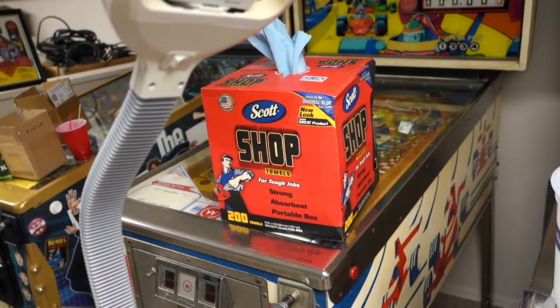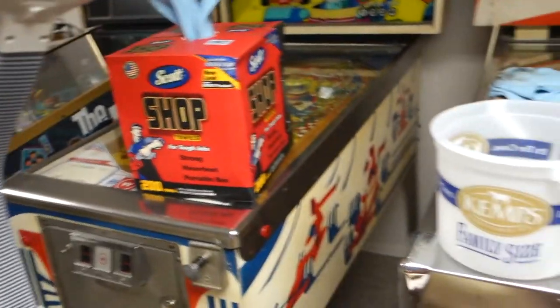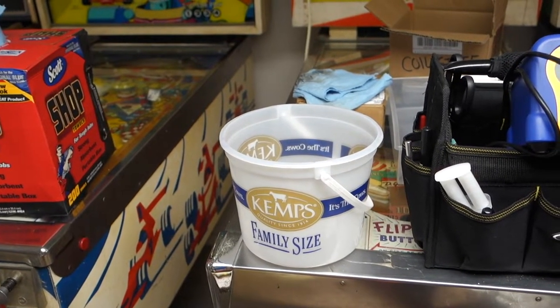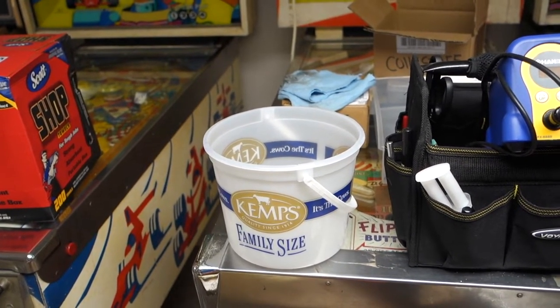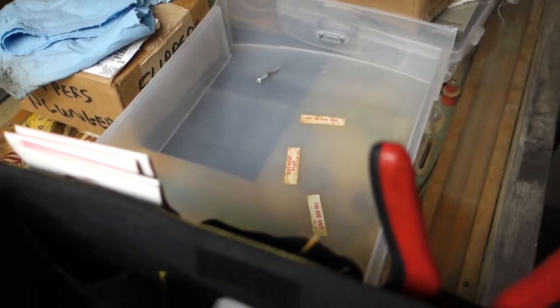They work great, they're strong, they last really well. I've got a bucket — I throw all my junk in there. I take screws out or whatever, put them in there: rubber kits, posts, anything. I have different buckets, little trays. Another little tray I use to collect stuff.